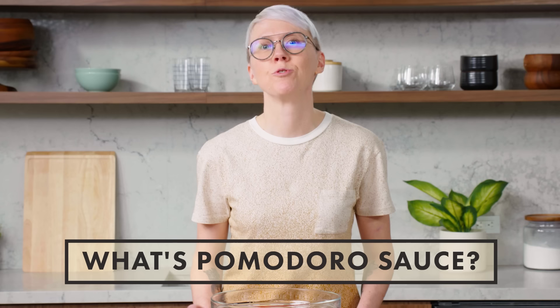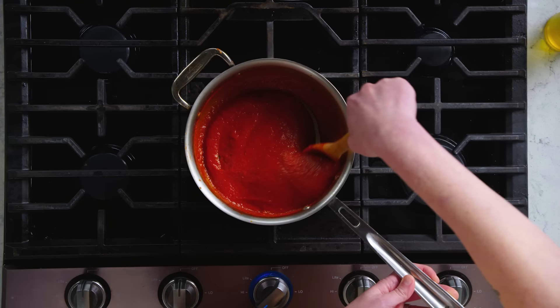Today I'm gonna be showing you how to make pomodoro sauce. Pomodoro is a classic Italian sauce that really showcases the tomato — because guess what? Pomodoro literally means tomato. There's less chopping, there's less cutting, it comes together quickly and it still gives you a beautiful velvety sauce.